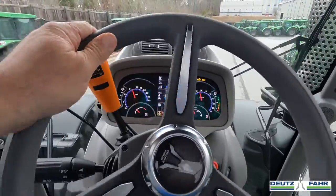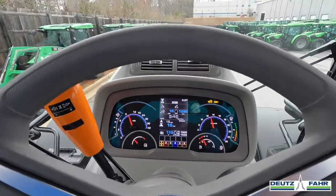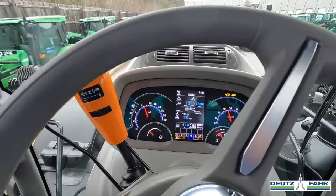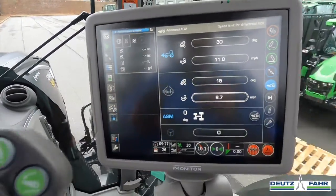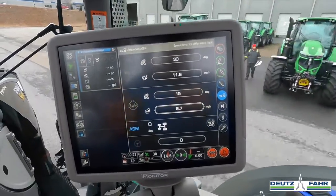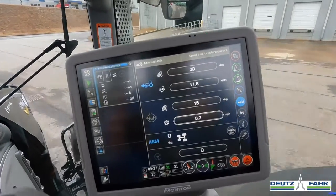As far as the front wheel assist, if you were in a situation where you needed traction in the field but were doing transport work going back and forth from the field to the road, you can keep that front wheel assist engaged, and when you got out on the road and your ground speed increased to a certain speed, it would automatically kick that front wheel assist out where you did not need that traction. Once you get back in the field and slow down, it would engage it for that extra traction.